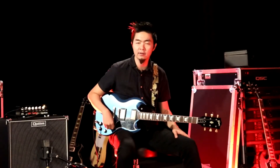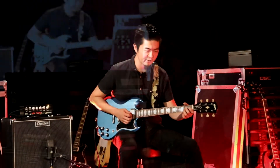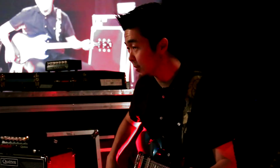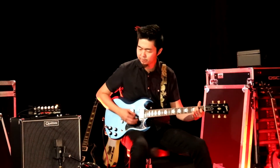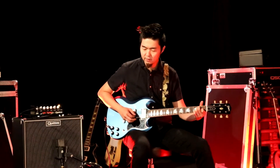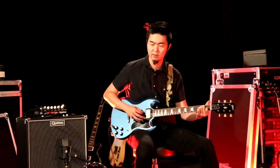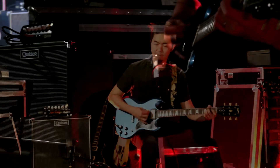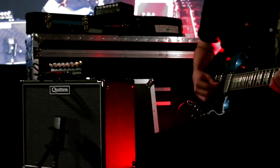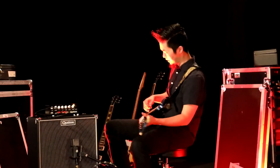Very cool. Neck pickup, SG. Oh yeah, very dark sounding. And my tone knob is all the way up on this thing, and you can still really hear the jazzy tone from the speaker. Middle position. Bridge pickup. It really fits well with humbuckers, I gotta say.